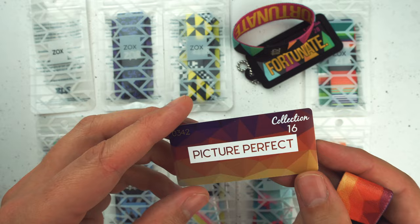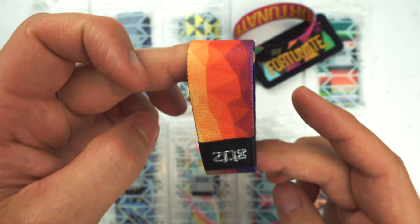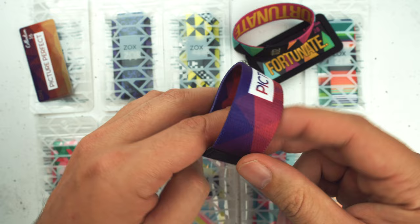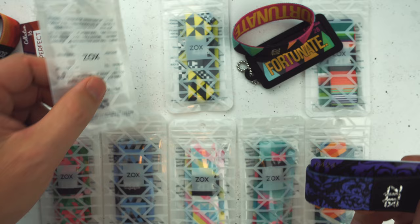First up is collection number 16. This one's called Picture Perfect — a picture is worth a thousand words. What I love about this one is the way the gradient works. It kind of goes from a darkish gray-purple hue and then gets lighter as it goes around. It's really, really cool. The stitching is more visible in indirect light or outside. Inside, Picture Perfect — these all have what we're calling a diamond stitch, which is a holographic gold or silver stitching. It looks really cool, just very slightly different than normal.